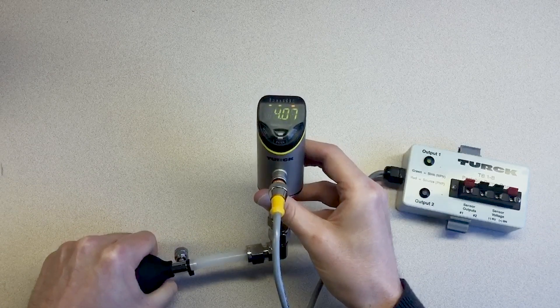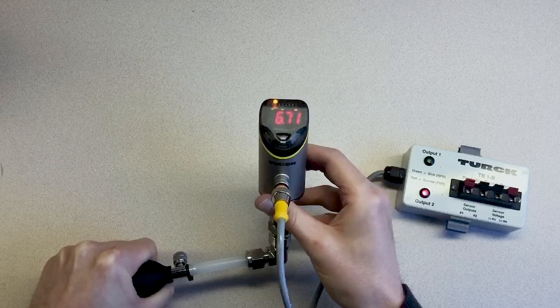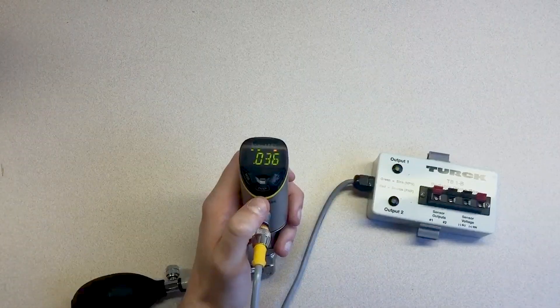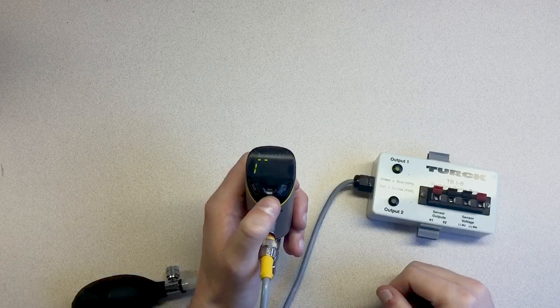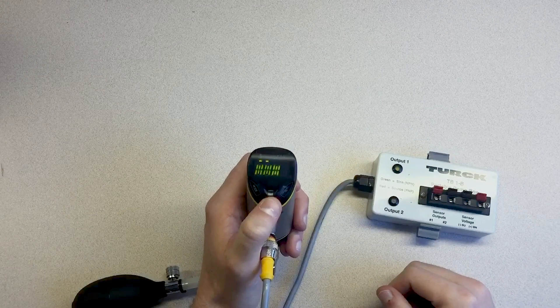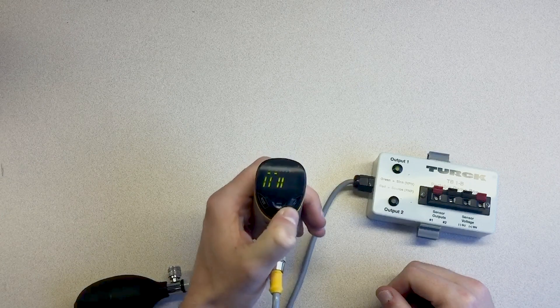Let's also set the sensor screen to turn red when the pressure goes below 3 psi or above 6 psi. To program the PS Plus, you first need to unlock it. To unlock, press the Enter touchpad for 4 seconds, and then swipe all touchpads from left to right.